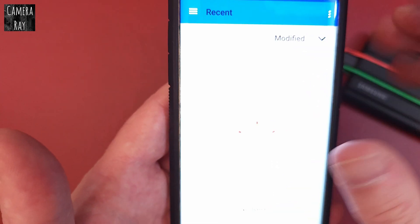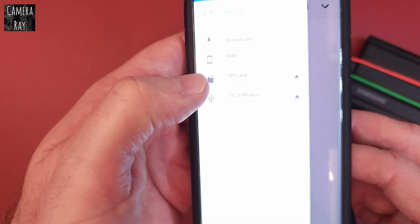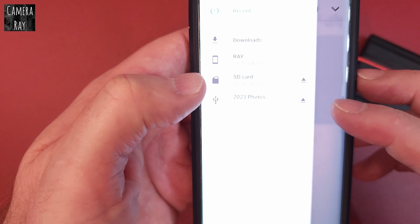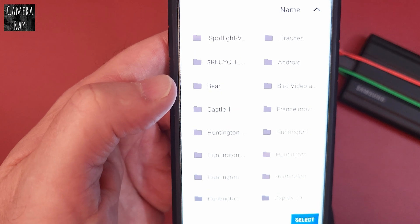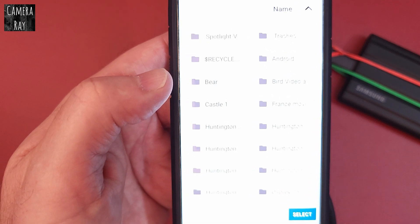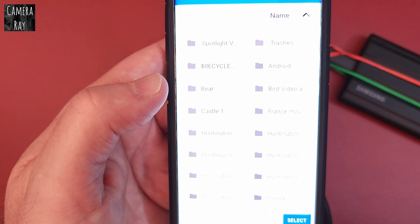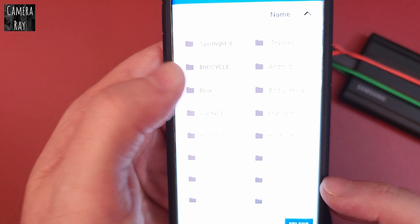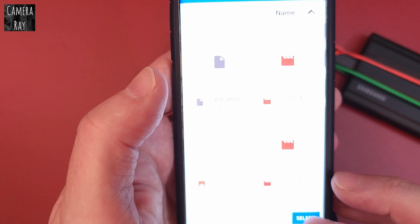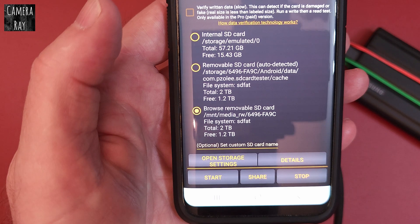You have to accept the prompt. It'll say no items in the recent area. What you want to do is look for different file folders. Your external item will show up here, so you have to pick one particular file folder to make it able to read the drive. Just click any file folder and select it.